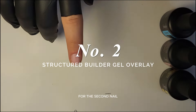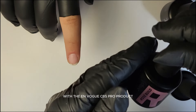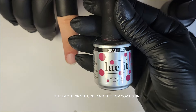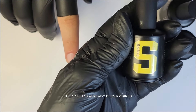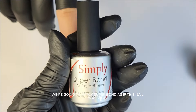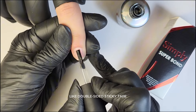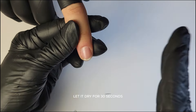For the second nail, I'd like to show you the no-filing technique with the EnVogue CBS Pro product. We're going to use the Base Connect, the Builder in a Bottle Rosé, the Laked Gratitude and the Top Coat Shine. The nail has already been prepped. We're going to apply Superbond as if this nail was weak. Superbond is a non-acid air-dry bonding agent, like double-sided sticky tape. Let it dry for 30 seconds.